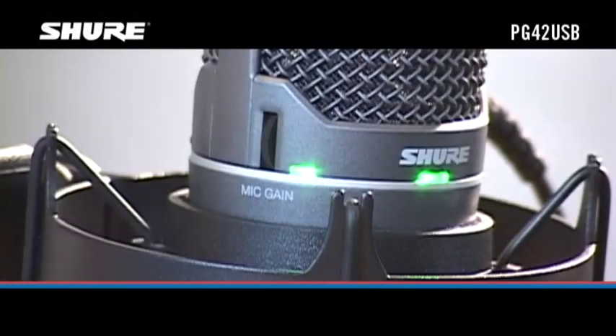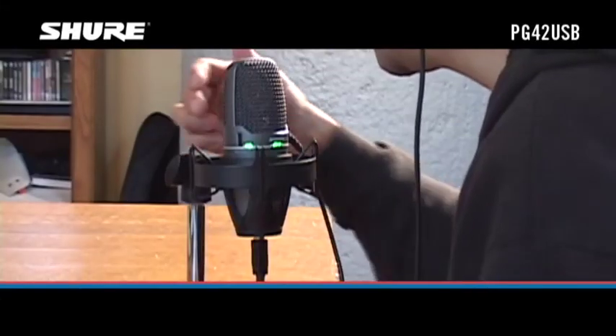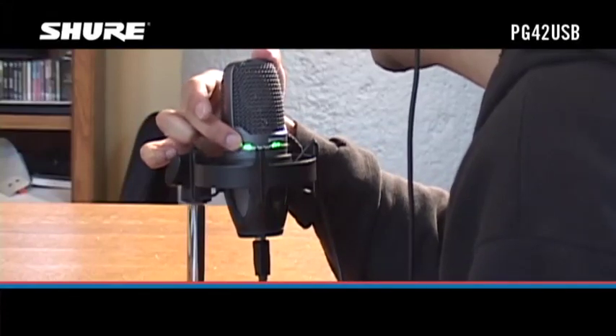The mic gain control adjusts the signal level coming into the digital conversion circuitry in the mic. For the best audio quality, the signal level should be as high as possible without causing distortion. Speak, sing, or play an instrument into the microphone.